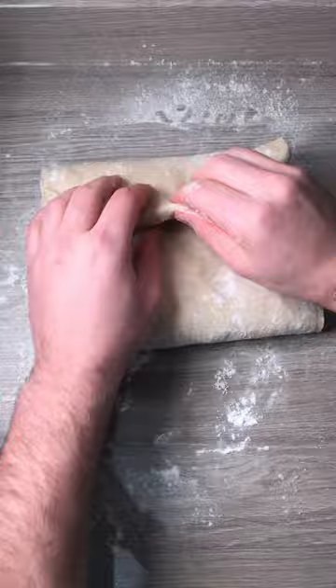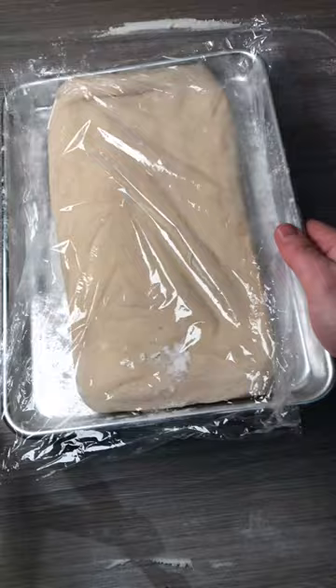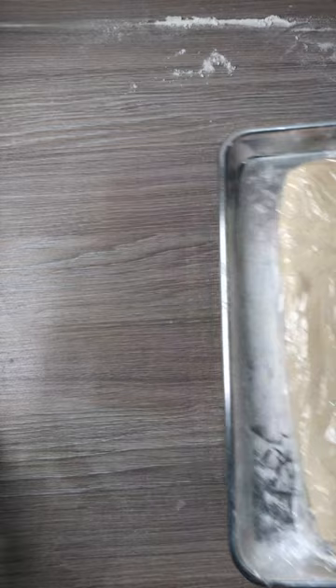Shape it, then make a book fold as you can see. Place it back in the fridge for 30 minutes. Do another book fold, then place in the fridge for another 30 minutes.